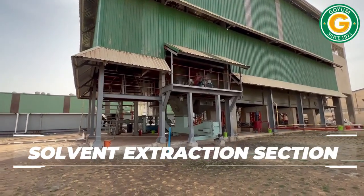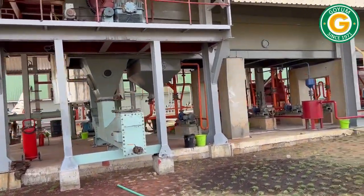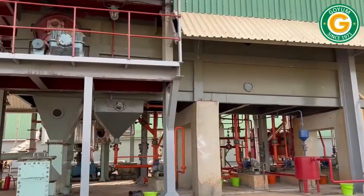In the solvent extraction section, food-grade hexane is used to extract the oil from the soybean flakes or collets in a continuous extractor.